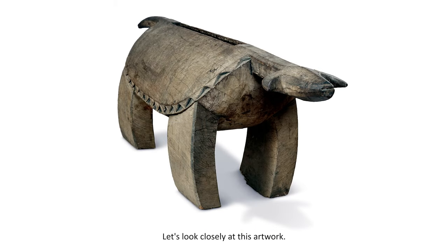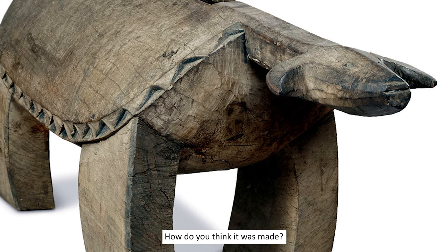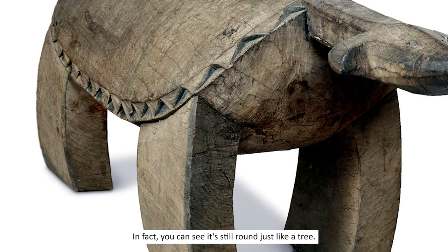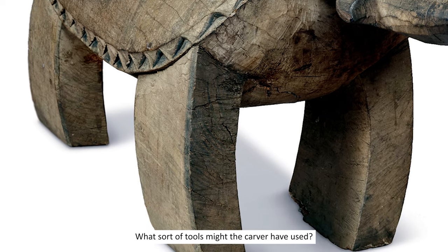Let's look closely at this artwork. How do you think it was made? You can probably tell it was carved from wood. In fact, you can see it's still round, just like a tree. What sort of tools might the carver have used?